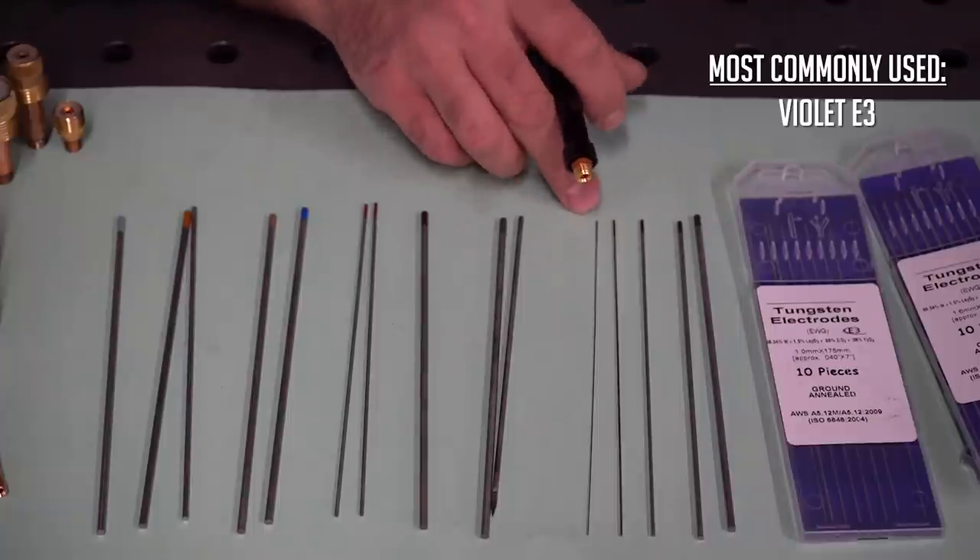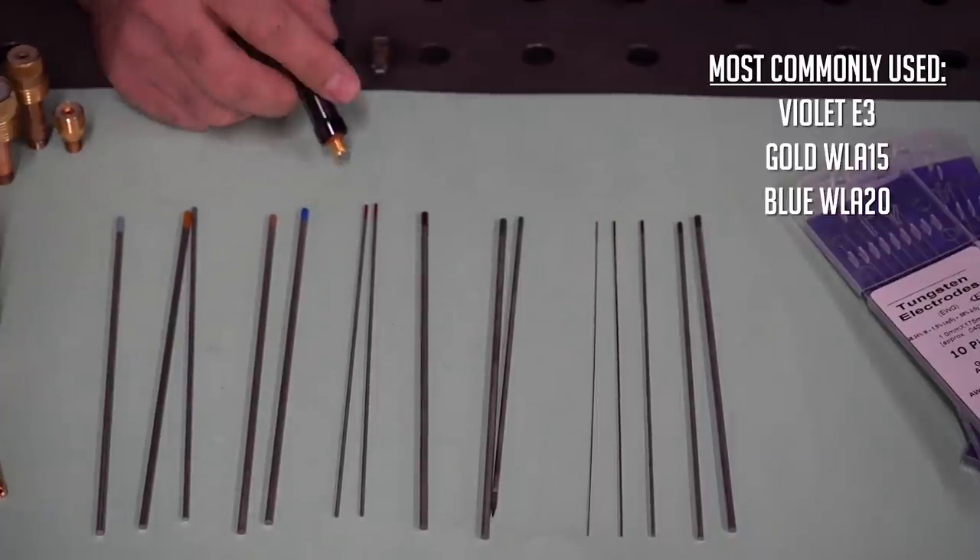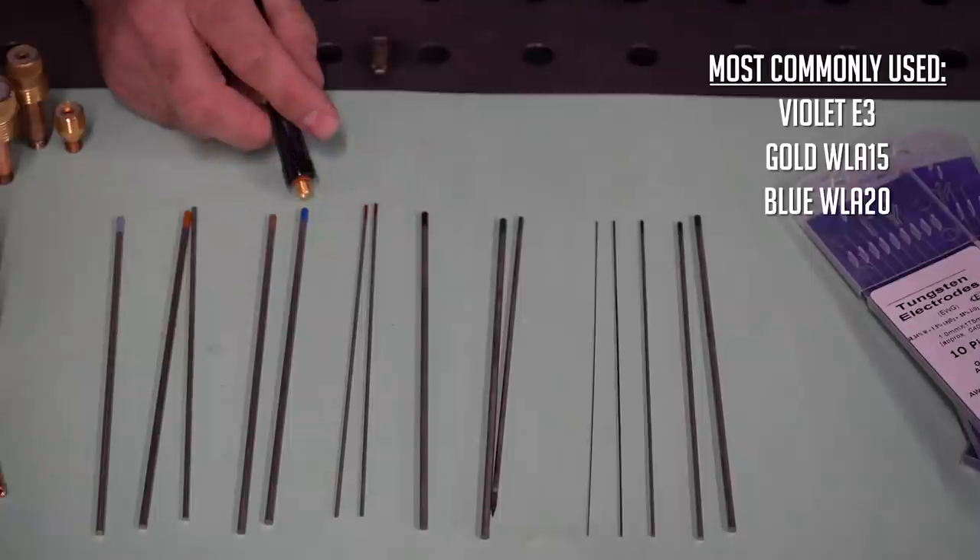You can utilize several different tungsten electrode types to weld Anviloy weld rods. Most commonly used are the violet E3, the gold WLA15, and the blue WLA20 tungsten electrodes.